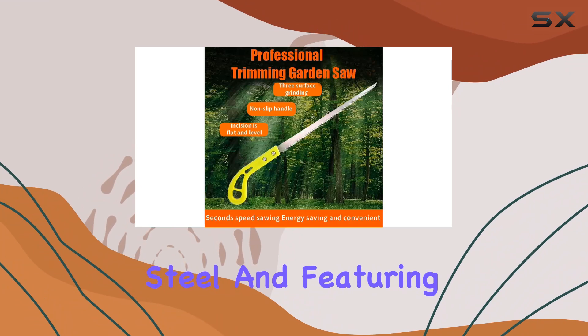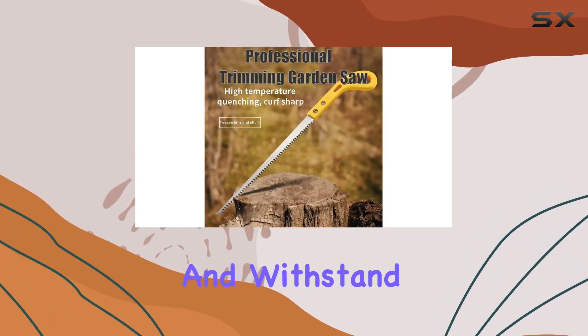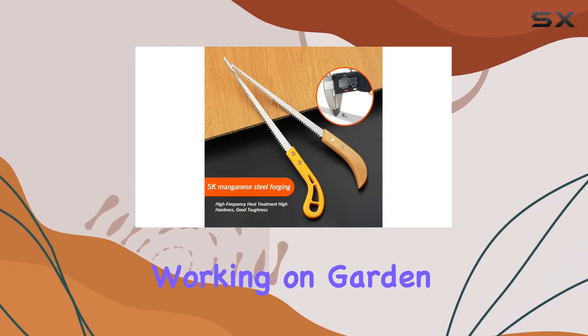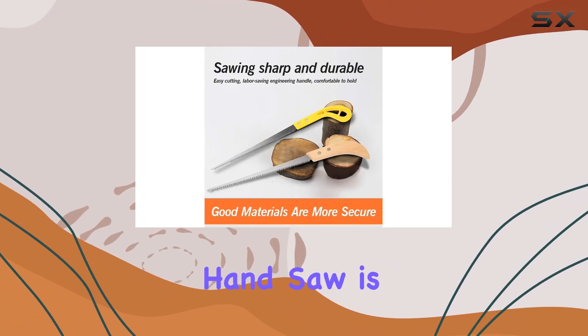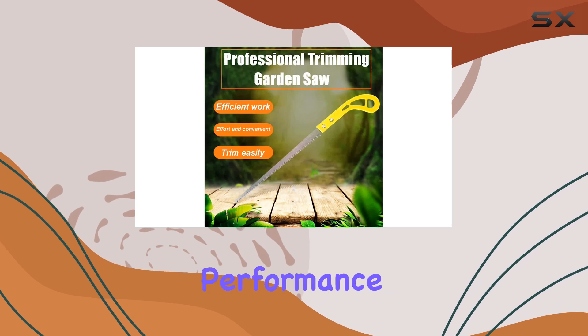Constructed from durable steel and featuring a wooden handle, this saw is built to last and withstand the rigors of outdoor use. Whether you're gearing up for a camping trip, working on garden maintenance, or preparing for a hunting excursion, this handsaw is a must-have tool that combines practicality with superior performance.